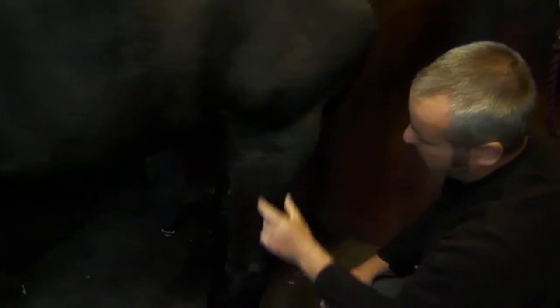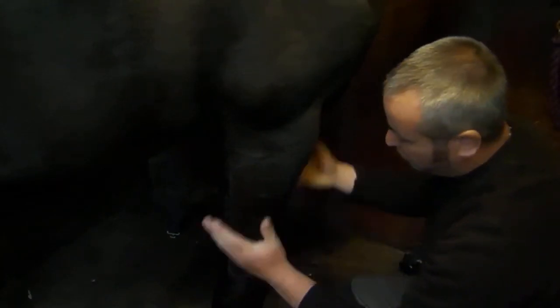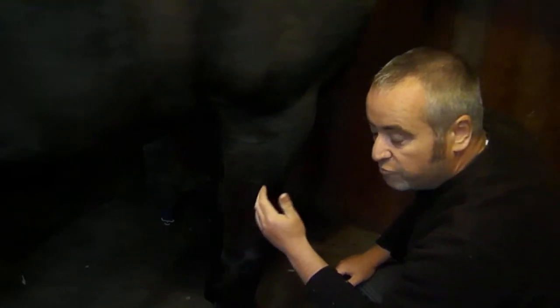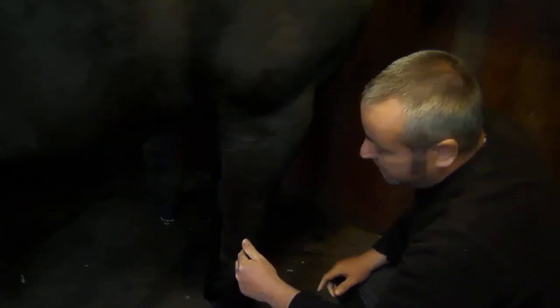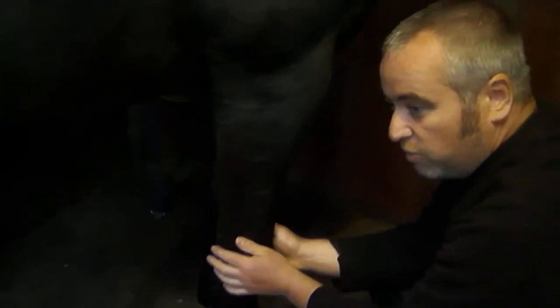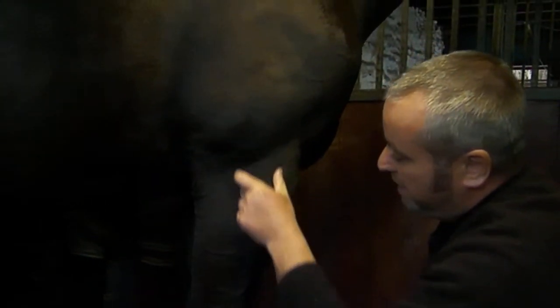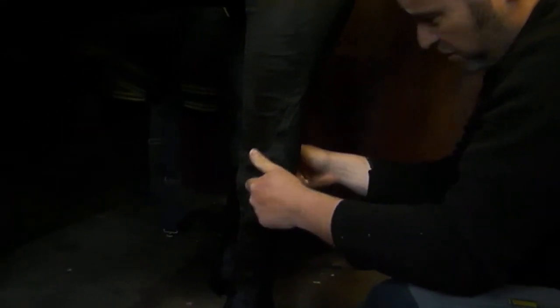Then we have this long bone here with a slight curve to it called the radius. Again, it is a long bone, and it travels all the way down to the carpus, which is what we call the horse's knee. This structure here is the carpus — so we've got the ulna and the radius, and then we've got the carpus, which is the horse's knee.